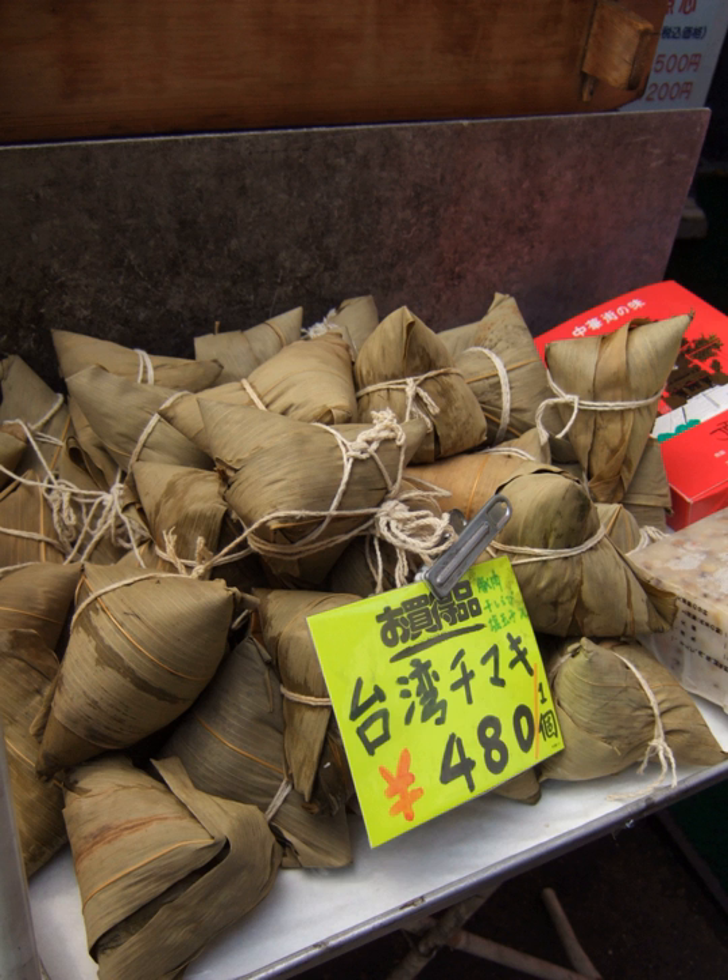Zongzi is a traditional Chinese rice dish made of glutinous rice stuffed with different fillings and wrapped in bamboo leaves, generally of the species Indocalamus tessellatus, sometimes with reed leaves or other large flat leaves. They are cooked by steaming or boiling. In the Western world, they are also known as rice dumplings or sticky rice dumplings.